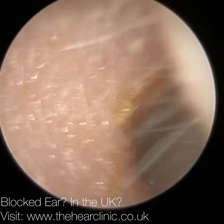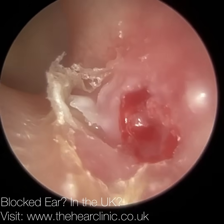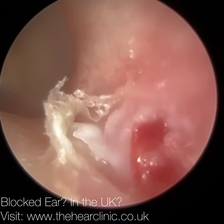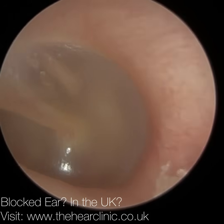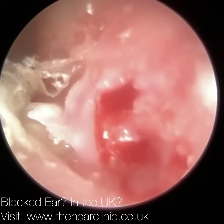This follows on from yesterday's video where I had patients with some erosions. So in the mid part of the bony part of the ear canal — we call this the pars media on the inferior canal wall — you can see there's an erosion here. There is some dead skin but there's inflamed tissue, vascularization, some granulation tissue, and some inflammatory tissue.